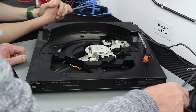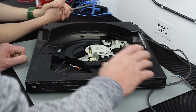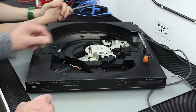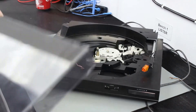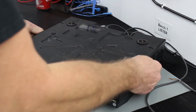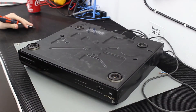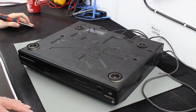Before we do the electrical test and put a plug on here, I'd suggest we turn it over, take the bottom off, and have a look underneath to see the general condition of it. Let's start with the five screws on the bottom here.